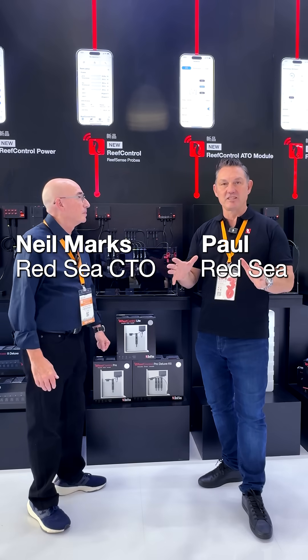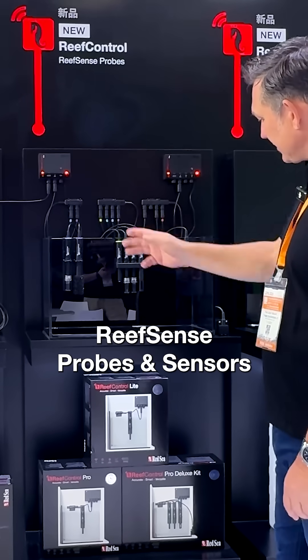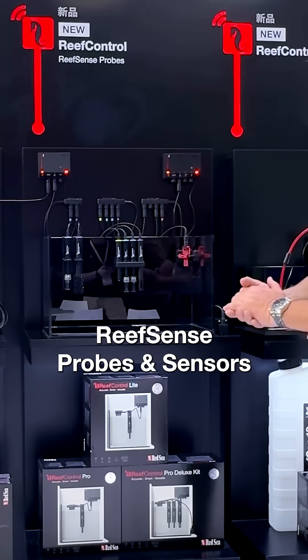Hey fellow reefers, we're still talking about these exciting new products from Red Sea. Run us through the actual different probes that are part of the set on offer at the moment.